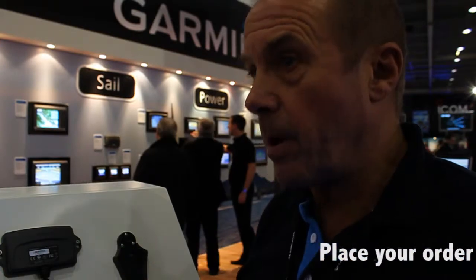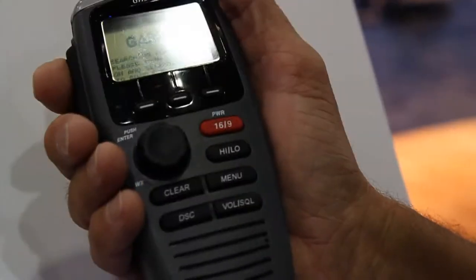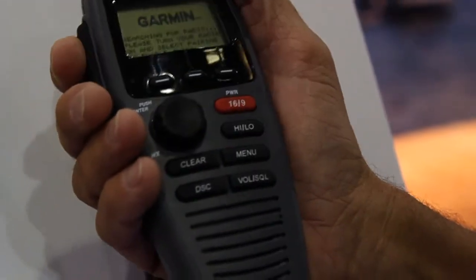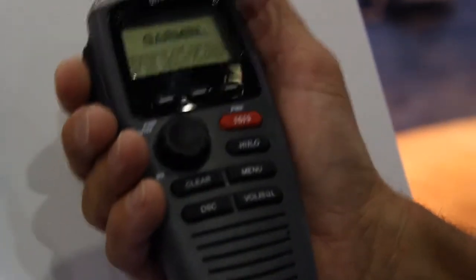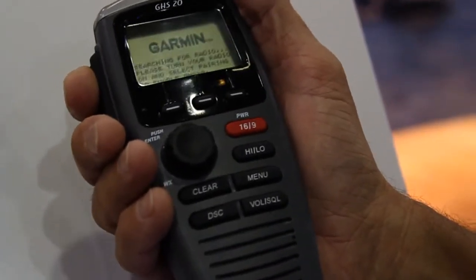Often when you're coming into harbour, you're at the helm. Unless you've got another VHF outside or an extension, you can't speak to anybody. But with this you just have this in your pocket and you can speak away and communicate with the harbour directly.